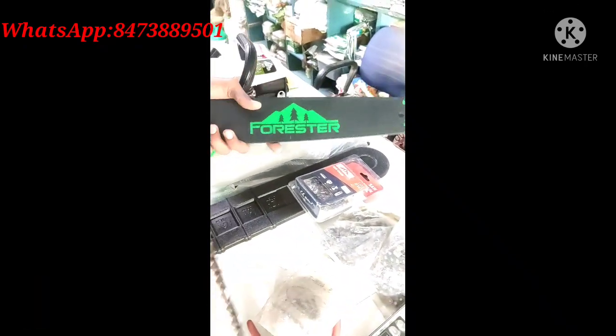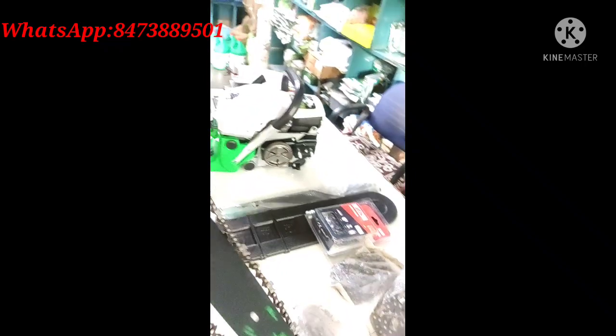Hello guys, welcome back to my channel. Today we will learn to fit the chainsaw, which is 58cc. Let's start.